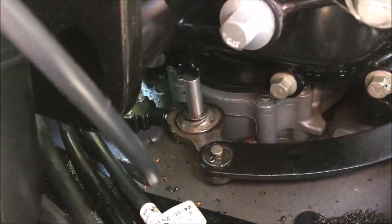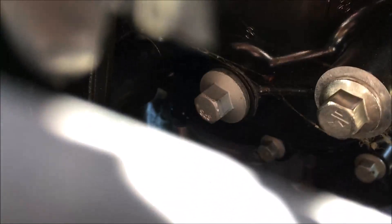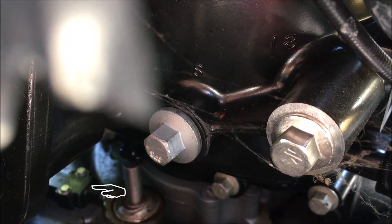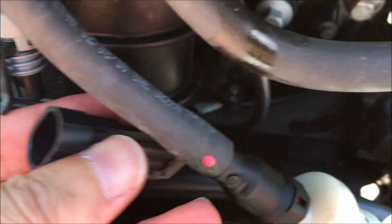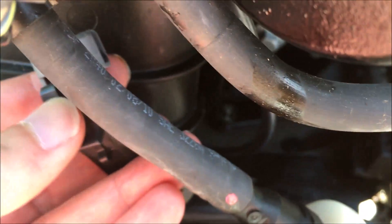I can't even see it from here — it's way back there where those two little screws are. That's actually where the neutral safety switch sits, and it runs up on a wire that comes up to a connector over here.